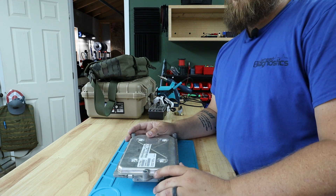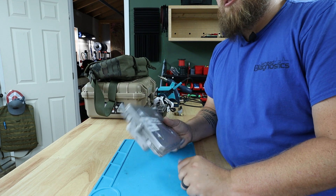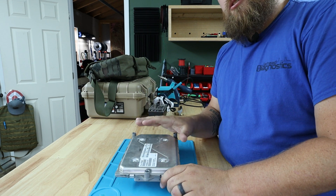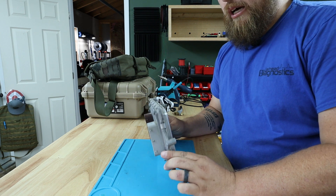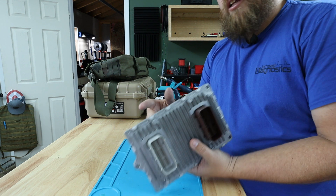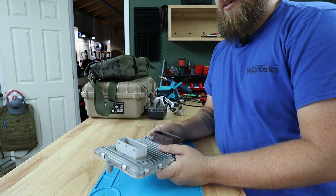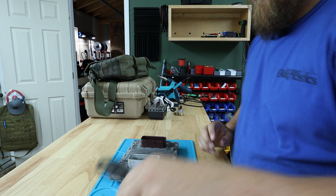The first thing whenever you go to do any type of EEPROM work is you need to disassemble the PCM as much as you can to get down to the board work. This one is pinned over and also has a silicone RTV around it, so I have to use a heat gun and try to get that to release.